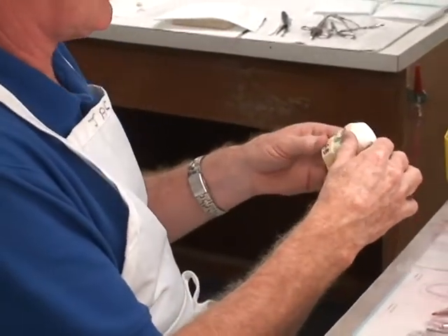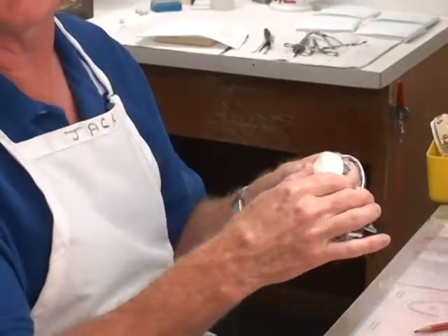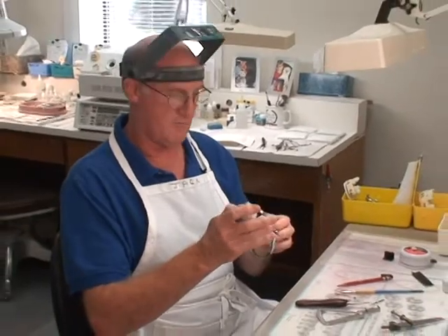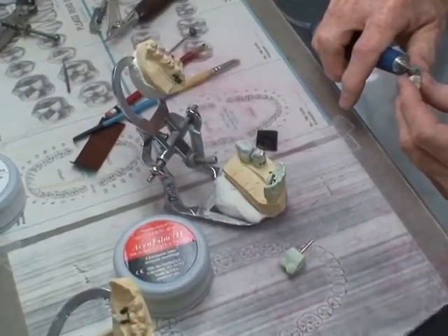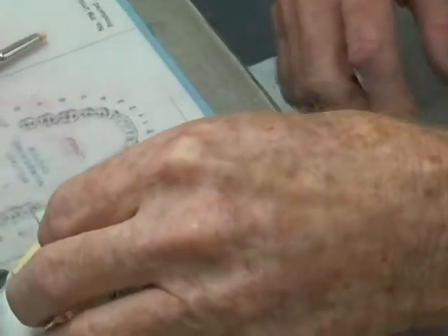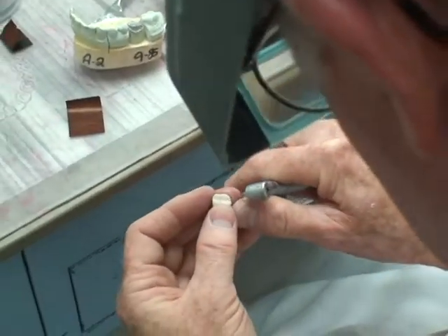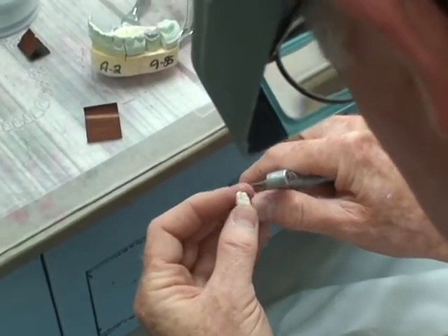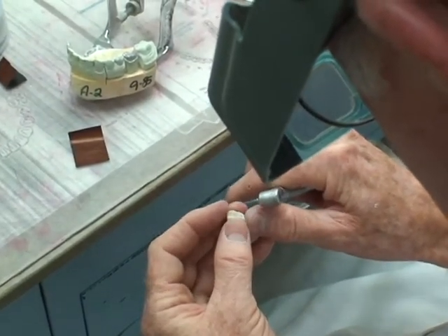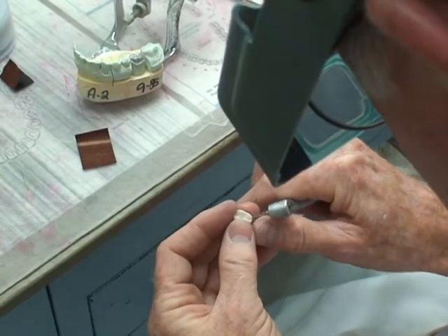It's set on an articulator and it's functional just like the person's mouth. That's what we do here at Reed Laboratory. When you go to a dentist, you assume that your crown work is being done locally or even maybe out of state. But whenever you send your work to certain dentists, they choose to send your work and it goes over to China.